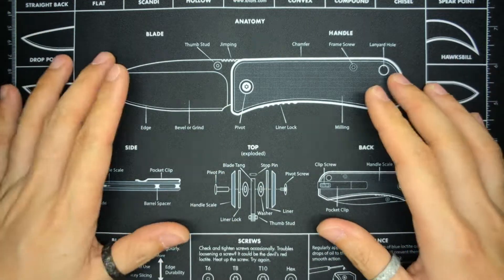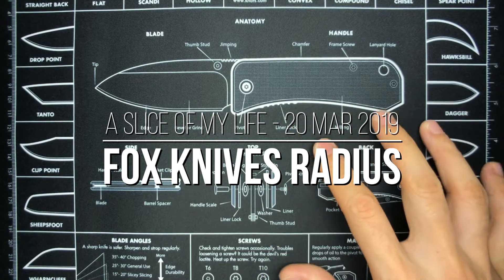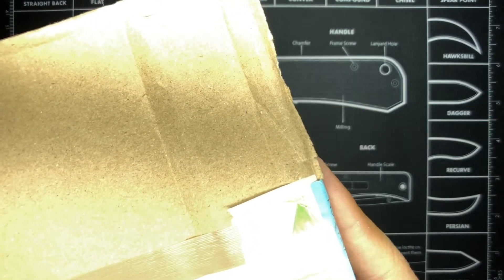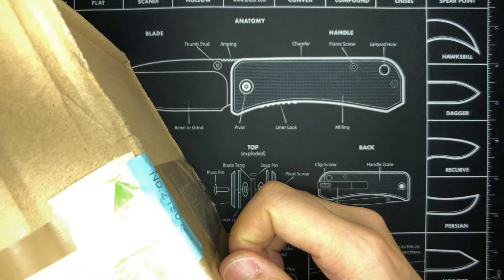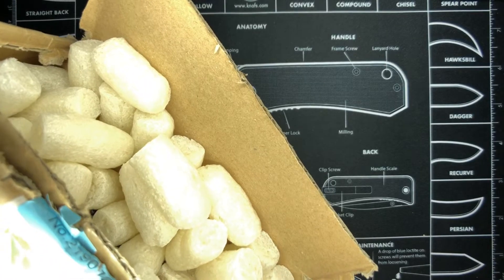Hello everyone and welcome to a slice of my life. It is mail call time from Germany, and the reason why I don't have the package here in frame is because it is too big to fit in frame. So in this case I'm gonna have to open up this box off camera, and then we'll see whatever's inside. I'll try and make a little slot here and let's see where that takes us.